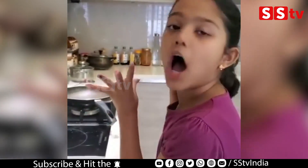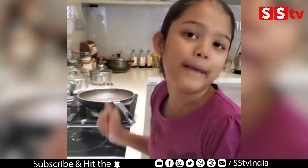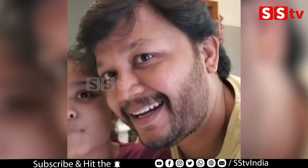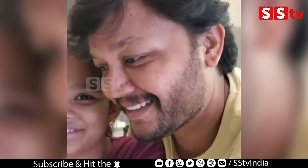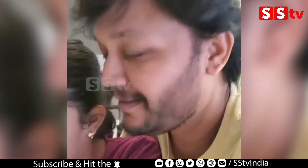And then I'm going to put some tomatoes in there and I'm going to flip it. What are you doing? I'm making an omelette. What are you doing? Tomatoes.